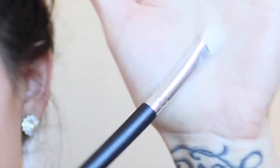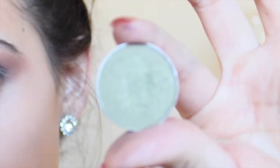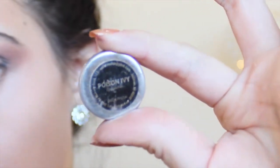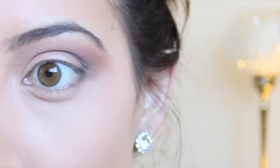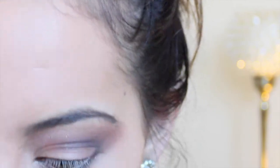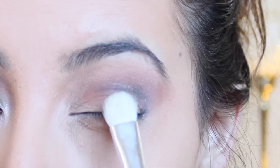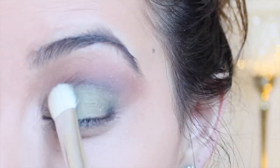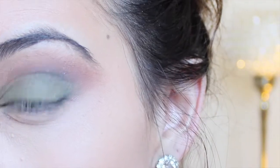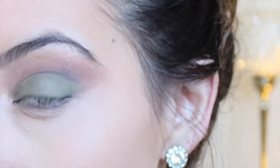The next thing you're going to want to do is take any flat shader brush — this one is just from BH Cosmetics. I'm taking this light green color from Makeup Geek in the shade Poison Ivy. This is just a really beautiful olive green color with a little bit of shimmer. What we're going to do is just pack this all over the entire lid area. You may experience some fallout, but just make sure you're not putting this above the crease area — keep it mostly on the lid.